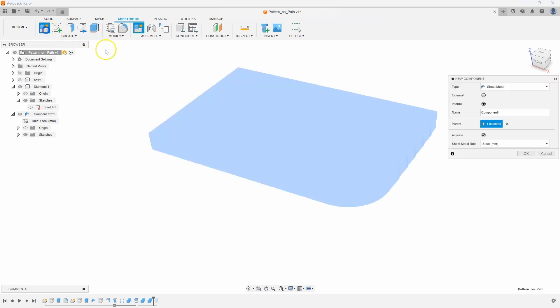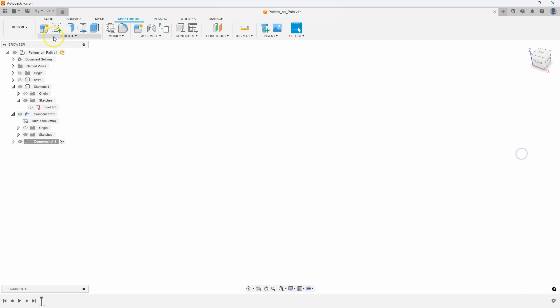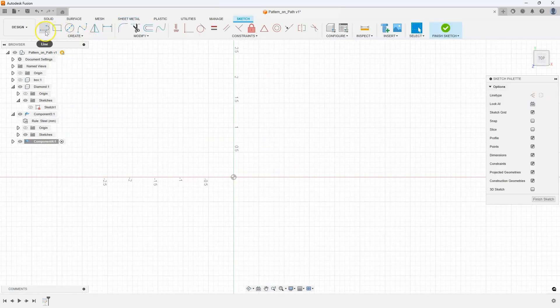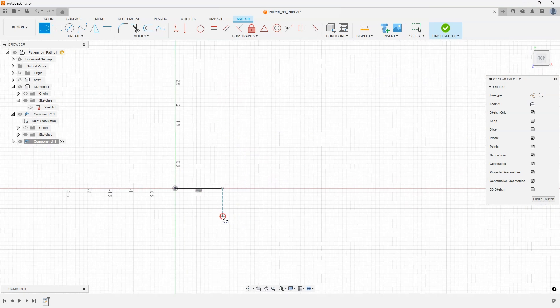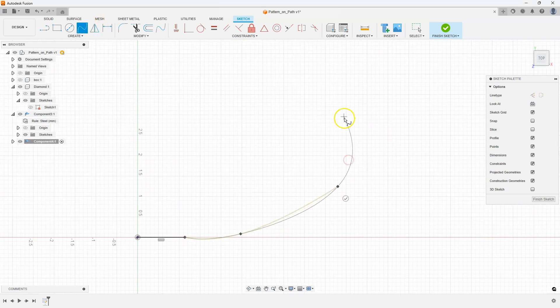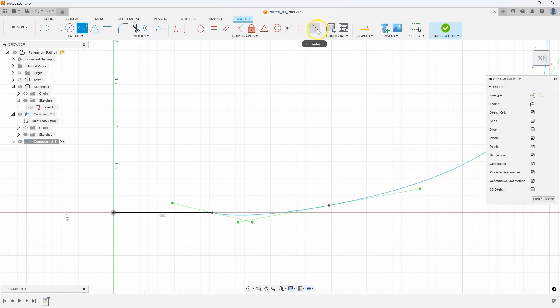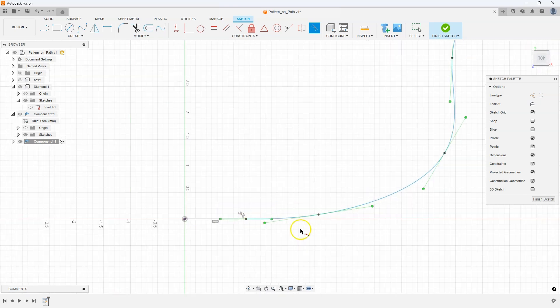I'll do another quick sheet metal component, create a sketch, and do a top view. The trick with this is you do want to have at least a little bit of a straight line — you have to have a straight segment. But now I'm going to create a spline curve, something like this.